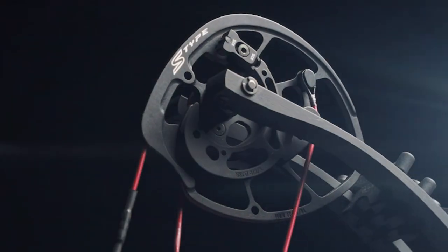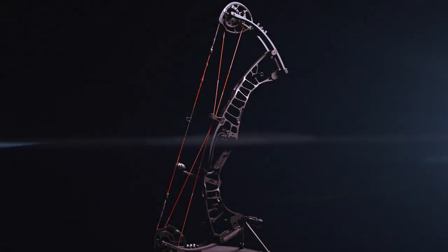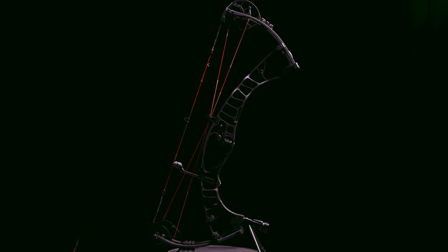The S-Type cam is a perfect marriage of speed and comfort — easy on your shoulder when drawn and producing blazing speed optimized for your draw length. The S-Type cam features a 2-mod system for draw length optimization. The number 2 mod covers 25 to 28 inches of draw length range and the number 3 mod covers draw lengths from 28 and a half to 30 inches.